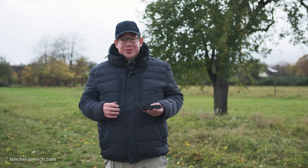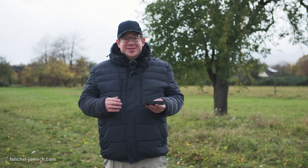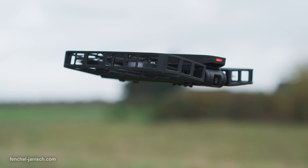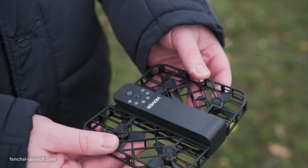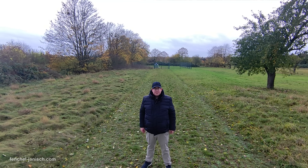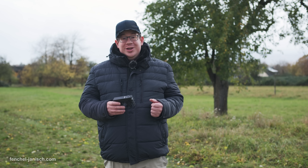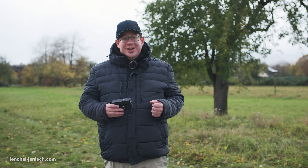If you're looking for a drone that's really fun to fly, then the Hoverair X1 is definitely the right choice for you. We were really convinced by this drone because it's so small and easy to carry around. At the same time, it's super easy to operate and it delivers good picture quality. And last but not least, it's really affordable — so click on the link in the description below to check it out now.